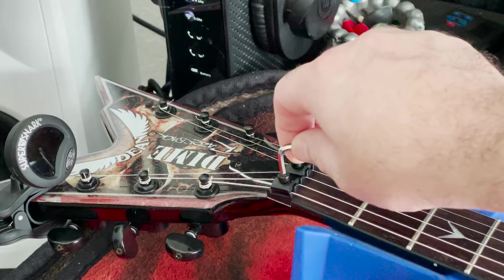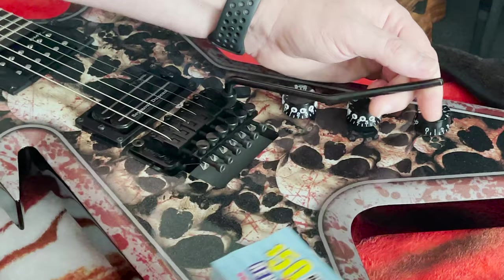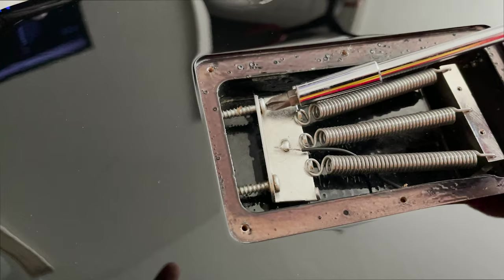Now get the guitar in tune. Once it's in tune, go ahead and lock the tuners back, and whatever you used to support the bridge, take it out. The trick is to use the screws in the back of the springs to actually put the guitar in tune, because those slightly go out.